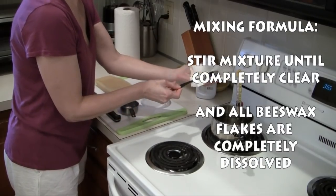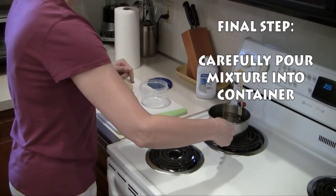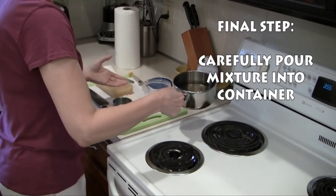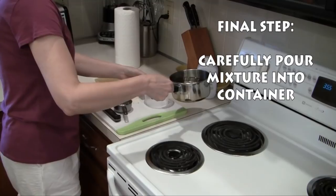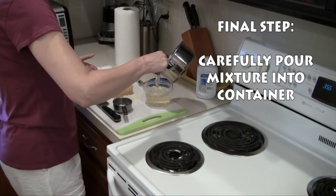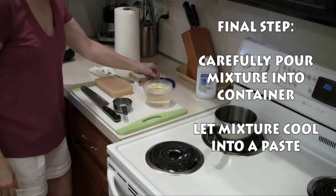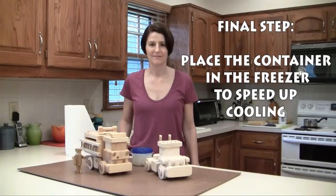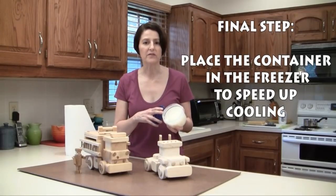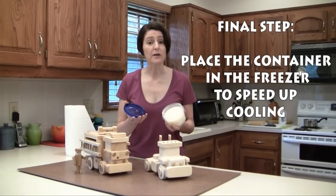When you remove your spoon, have a paper towel handy so it doesn't drip. This mixture is 150 degrees so it will scald you if you're not careful. When you pour the mixture into your container, don't hold the container because it will become too hot. Set the container on your cutting board and pour the mixture in. I have a little bit extra so I'll set that aside and let it set up. To speed the cooling process I placed the container in the freezer of my refrigerator and it took about 30 minutes to set up.